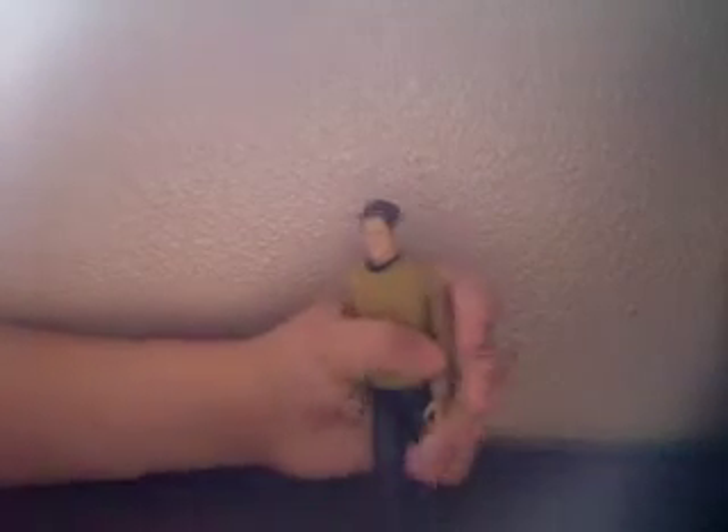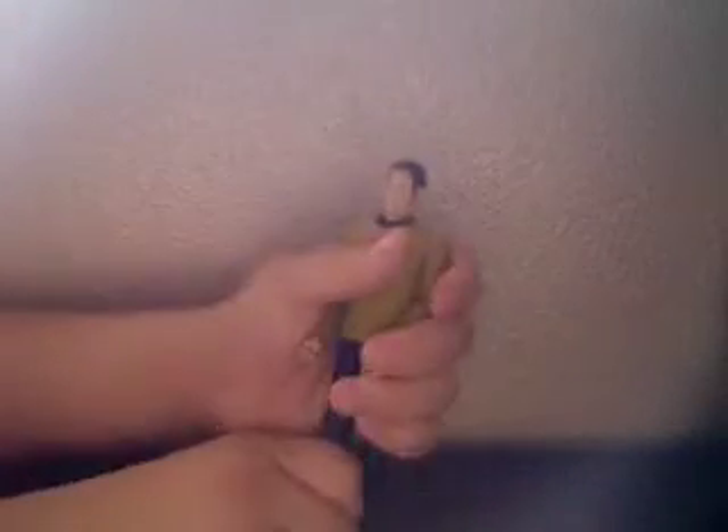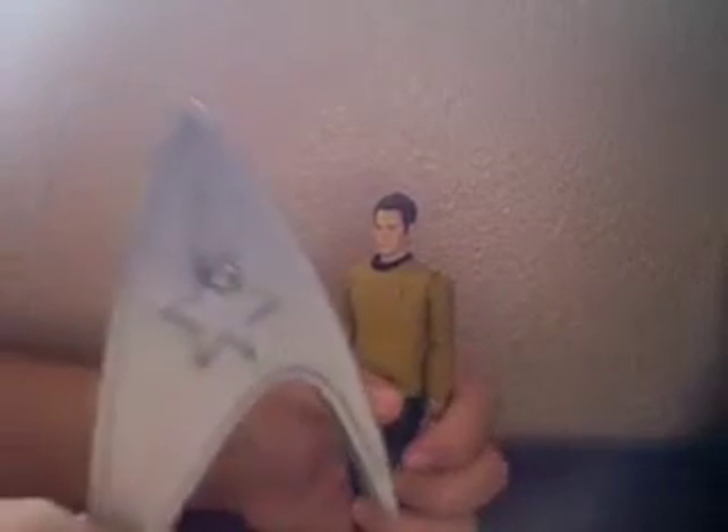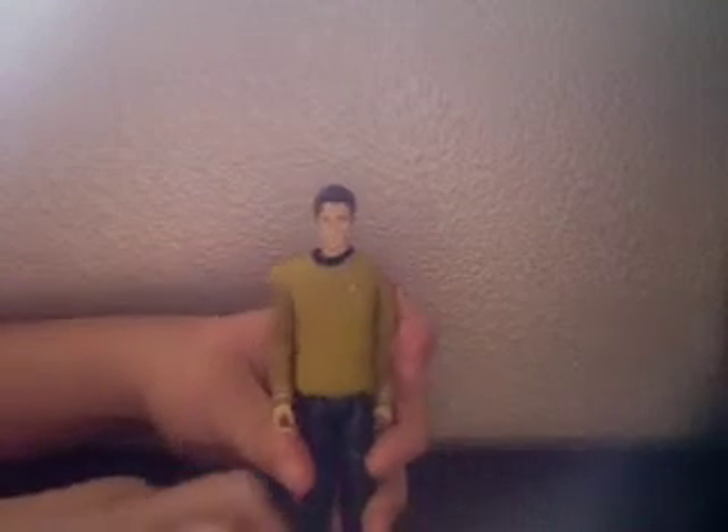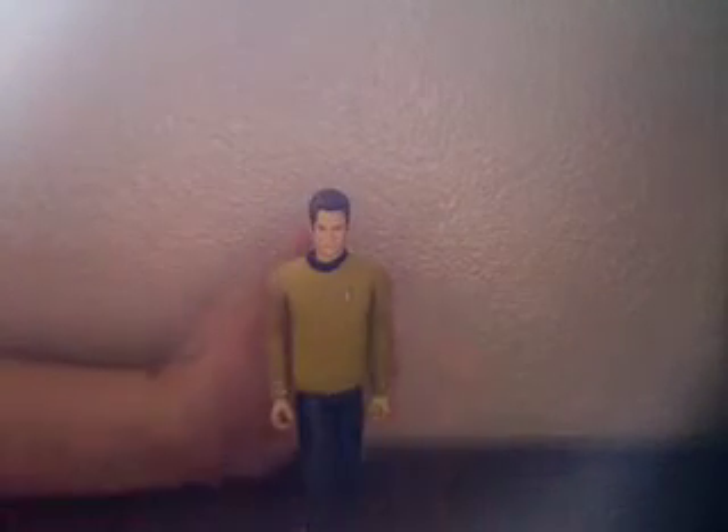For accessories, Kirk comes with what most of the Star Trek figures come with, minus the original Spock — Ambassador Spock. He comes with a silver Starfleet base, and only his right foot can peg into it. It also comes with a utility belt, and he has his communicator in there.